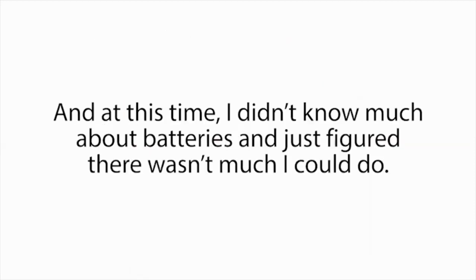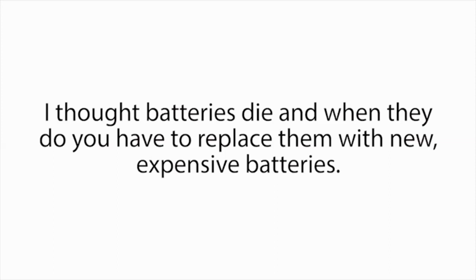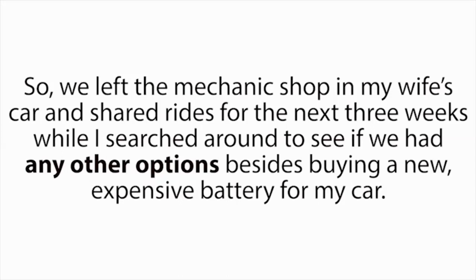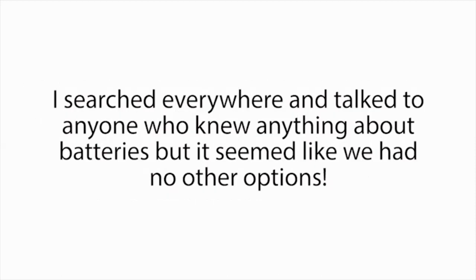The situation felt desperate. At this time, I didn't know much about batteries, and just figured there wasn't much I could do. I thought batteries die, and when they do, you have to replace them with new expensive batteries. So when we were left with the decision to either get a new car battery or use the last $200 in our bank account to purchase food to feed our children that week, the decision was pretty easy. So we left the mechanic shop in my wife's car and shared rides for the next three weeks, while I searched around to see if we had any other options besides buying a new expensive battery.